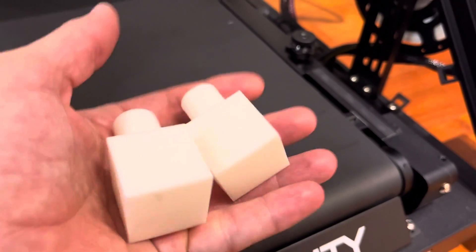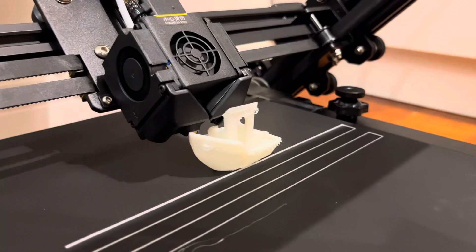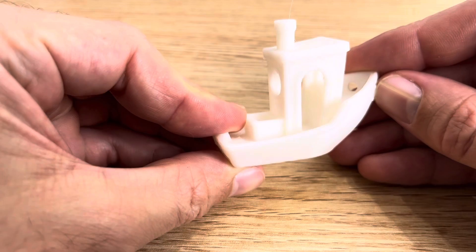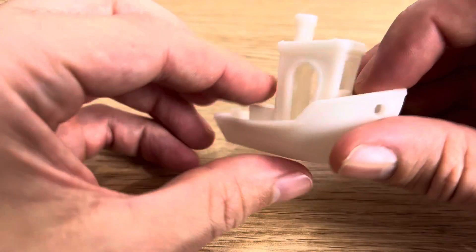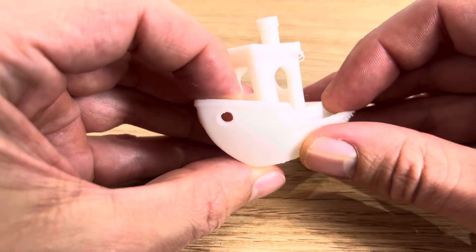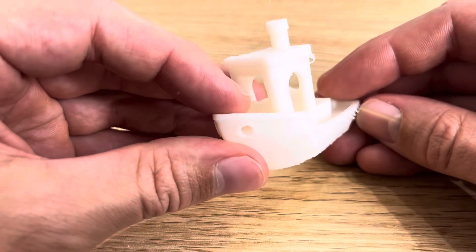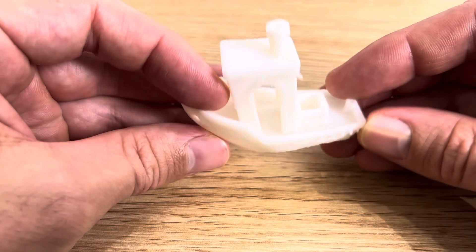On to printing something totally more useful — how about a benchy? We're printing a benchy from a totally different angle, so we're probably going to find all sorts of fun new things. So let's take a look at how the benchy turned out. This side looks really nice, really smooth. And then we turn around to this side — not so smooth. I'm guessing we probably should have had some supported edges on the bottom and maybe at the top of the cabin. It seems like there's definitely going to be some new rules and a learning curve to this 45-degree belt printer.